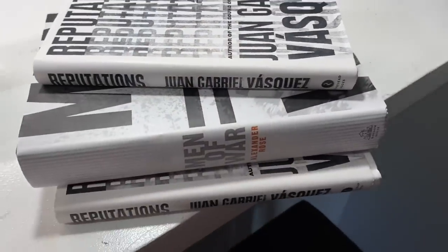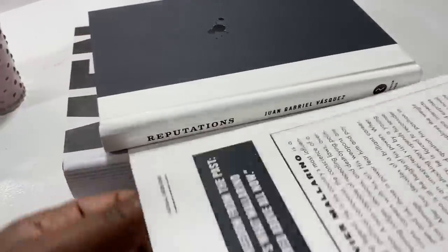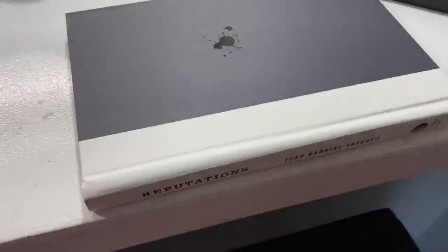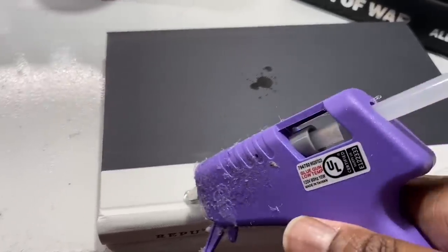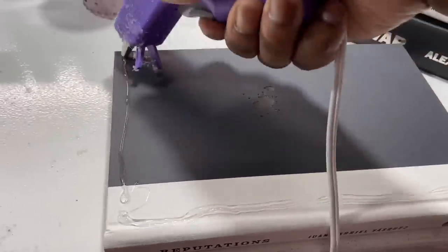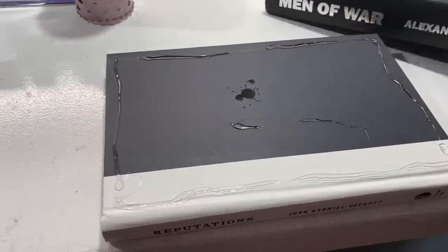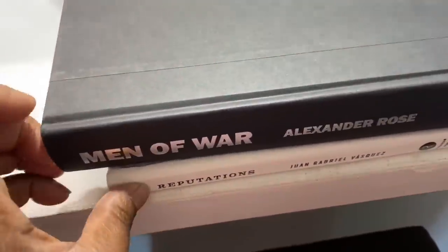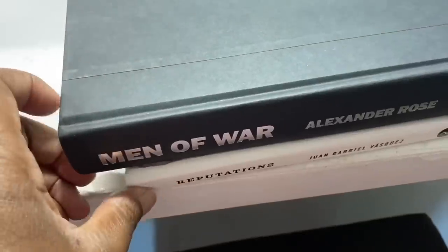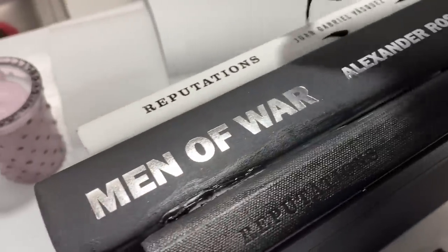Starting off with these books I purchased from Dollar Tree — I'm going to take the covers off and glue them together. This DIY was inspired by another YouTuber a couple of years ago. I can't remember her name because she's changed it, but I was inspired by her unique idea. Here I'm gluing all three books together and then I'm going to paint them black.